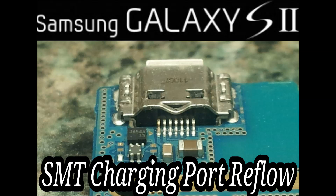Hello, my name is Jonathan Holt. Today I'm going to be showing you how to do a charging port reflow on a Samsung Galaxy S2. This particular model that we're working on is the Sprint Epic 4G Touch.